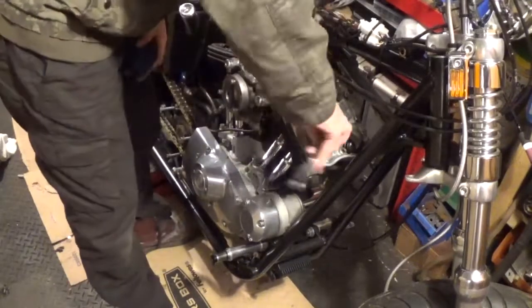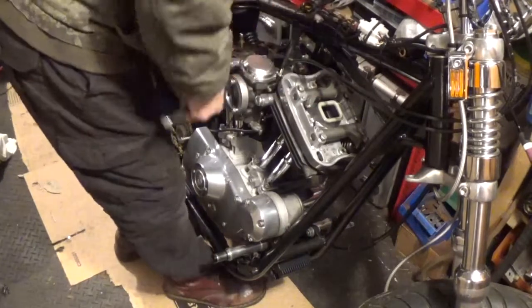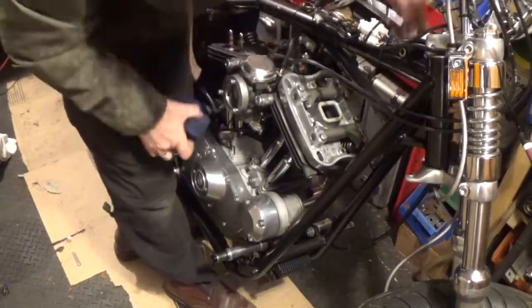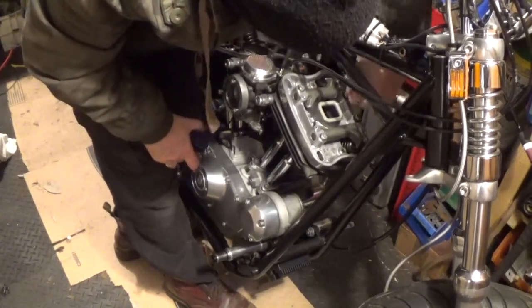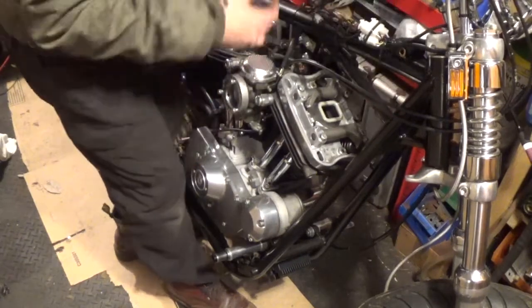Sometimes they just pop off when you get the bolts done because of the tension, sometimes they don't. I'll just give them a little tap with the rubber mallet — not a hammer. Oops, another chip on the front.